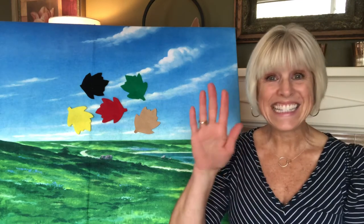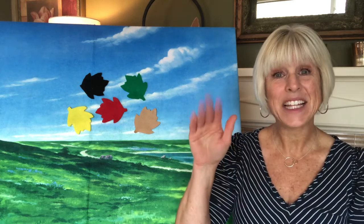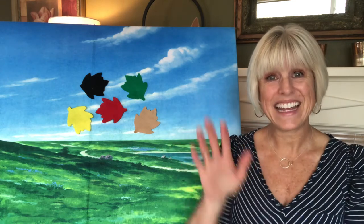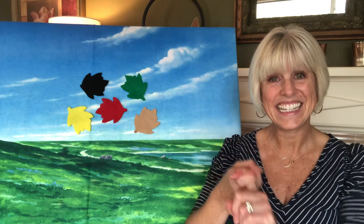Clap everybody and say hello! Hello all our friends, hello!